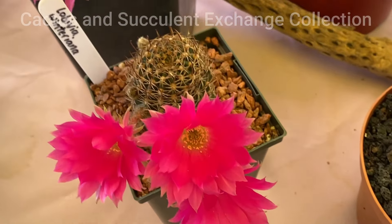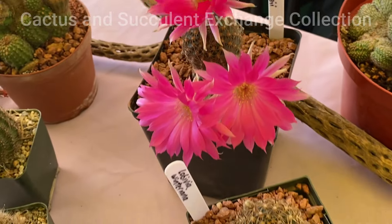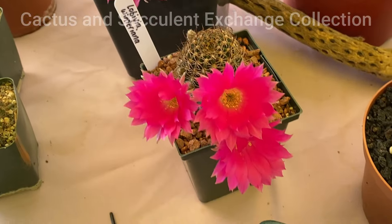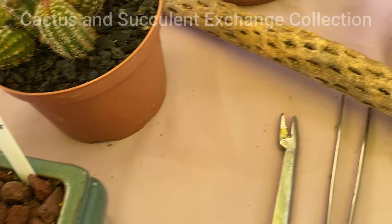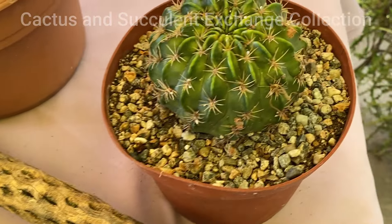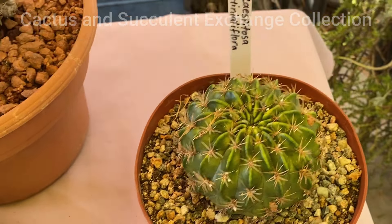But this group are technically all Lobivia. And they are, as I have said, among the very good varieties. They have very gorgeous flowers and they are very receptive to lots of water and fertilization, and they bloom very, very beautifully.